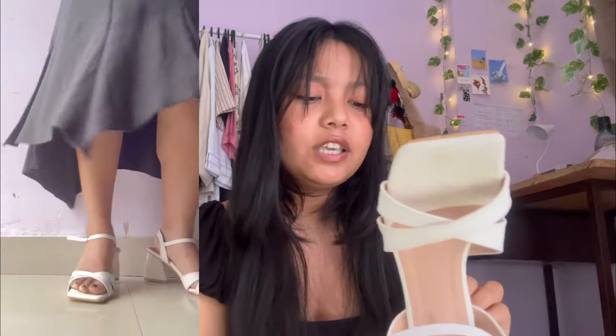I bought it in size 37 but it came in size 36, and it fits me perfectly. The original price is 500 rupees but I got it with an offer for 453 rupees. At around 450 rupees, this kind of heel is a great deal because if you go to a local store it will cost more than 1000 rupees. The quality is amazing, it looks pretty, and it's very comfortable.